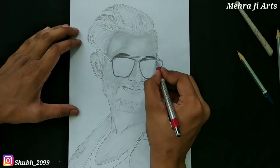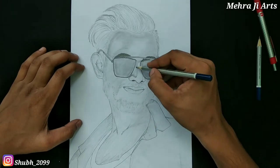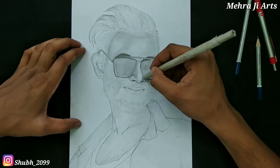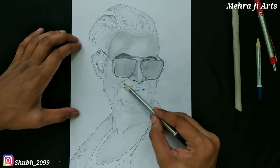Here I have created outlines and a base layer of shading. As you can see, there is a blending tool called a blending stump — you can also call it a paper stump. It is a kind of tool which has a sharp edge at one end and is useful to blend the graphite all over the paper.